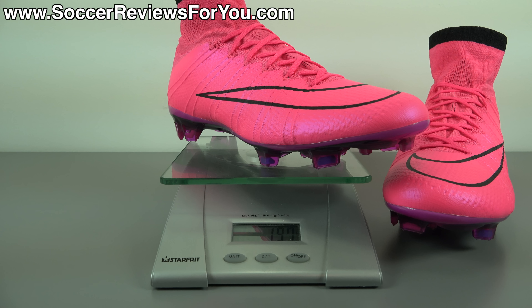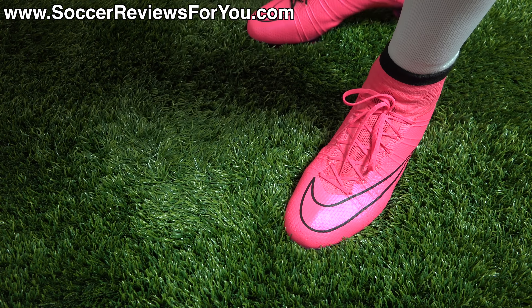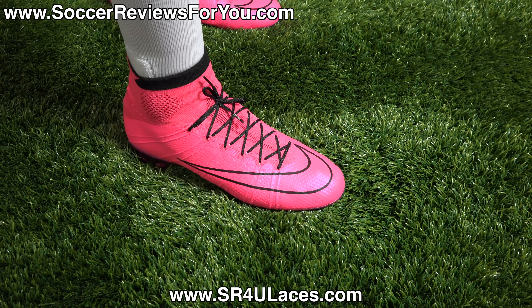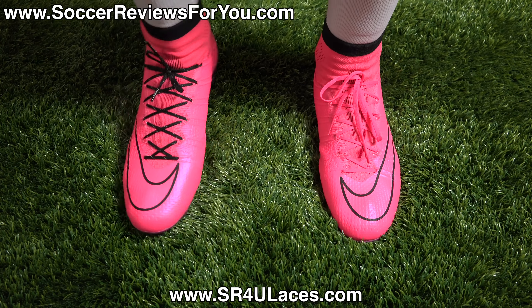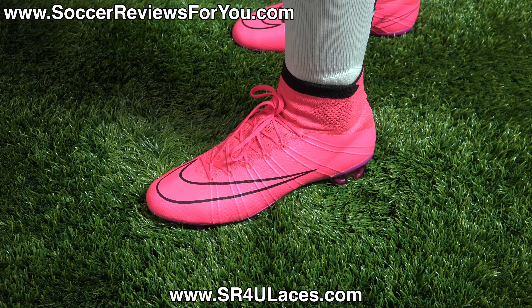Moving on to the soleplate and stud pattern, it does feature that carbon fiber soleplate, which is probably the coolest-looking soleplate in the business at the moment. It doesn't offer too many more performance benefits than the Nike Mercurial Vapor 10 with its compressed nylon soleplate — the feel is pretty much the same, but it does look pretty cool. It's a Mercurial stud pattern, new for this particular lineup, with four studs in the heel and all-bladed studs in the forefoot. Very aggressive traction, providing plenty of bite in pretty much any direction when you're pushing off — perfect for firm ground use on natural grass.